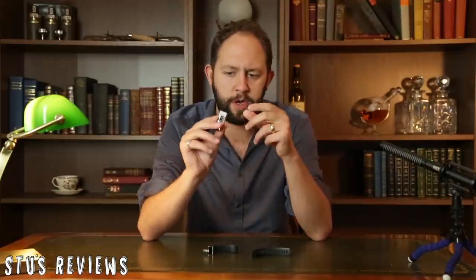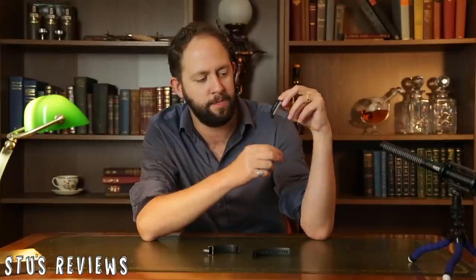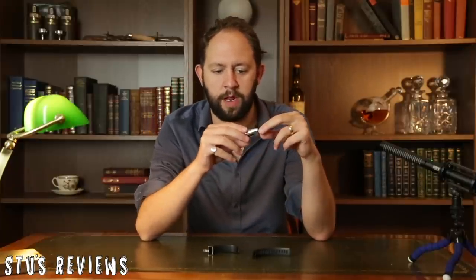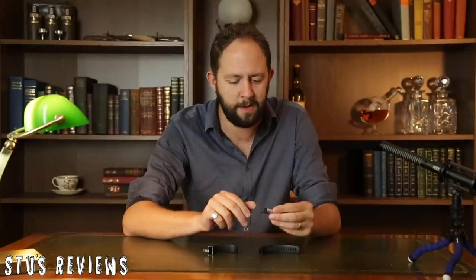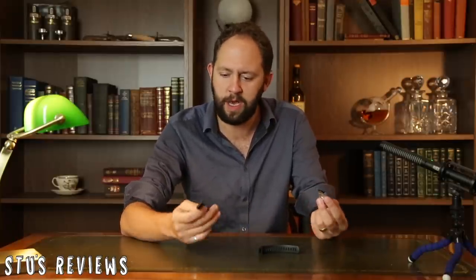There's a heart rate monitor on the bottom and a screen on the front with a non-physical touch sensor button that allows you to change what you see on the screen. Overall, for style, I think it's designed very well. It feels nice and quite light, but then again it's a fitness tracker — it's meant to feel light on your wrist. Overall for style, I'd say A plus.